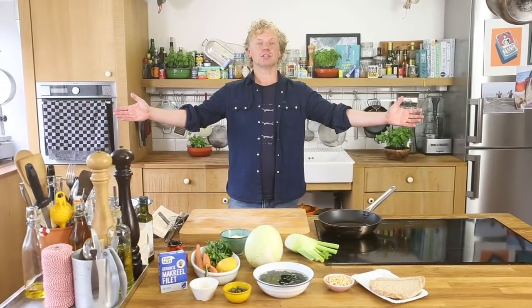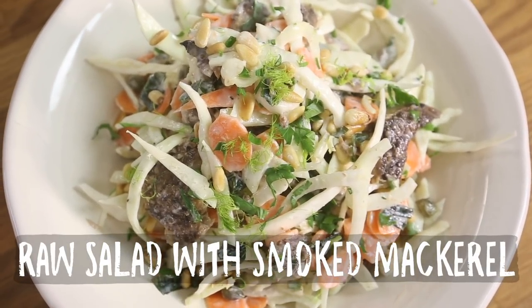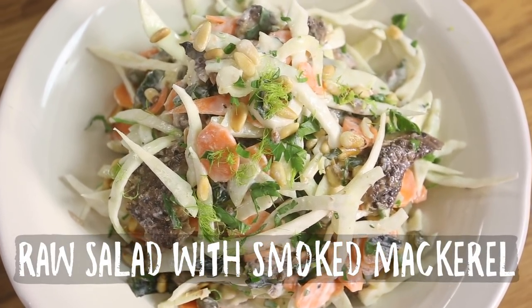Seafood lovers welcome here at Bart's Fishtales! Today it's time for a salad with some smoked fish. We are going to make a salad of raw veggies with wakame and smoked mackerel.